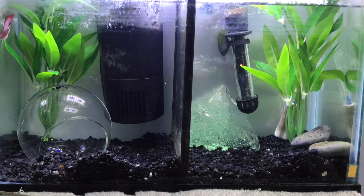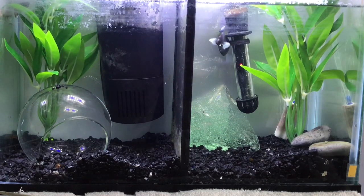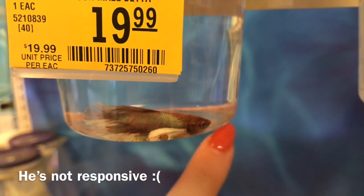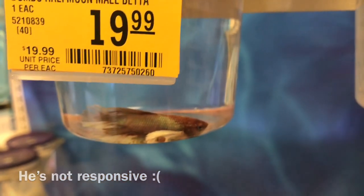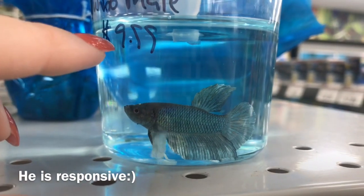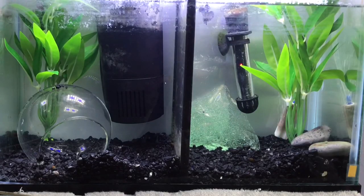Another thing to look for is whether or not the fish is responsive. When I say responsive I mean active and able to react to you either putting your finger up to the glass or being put next to another betta in another cup. Usually when your betta fish is responsive it's a sign that your betta will be active in the tank.